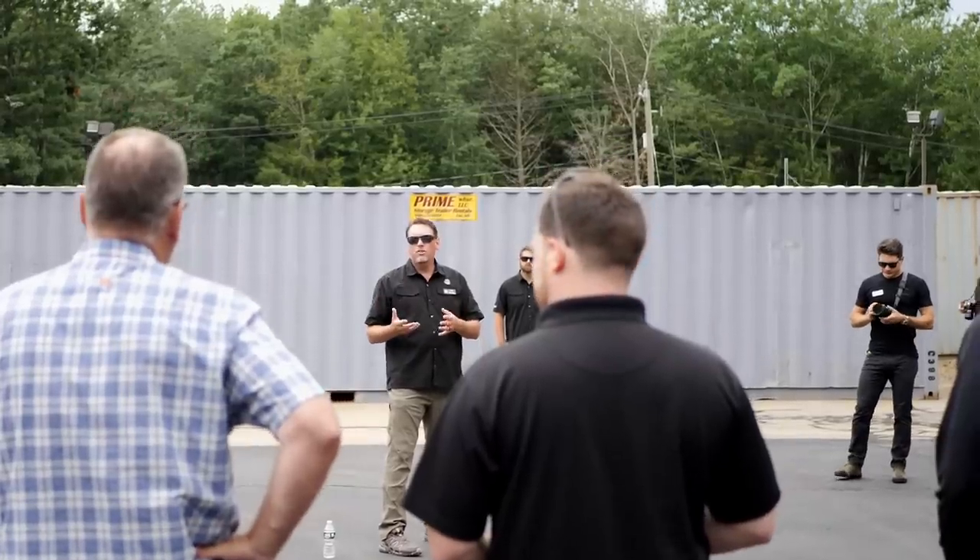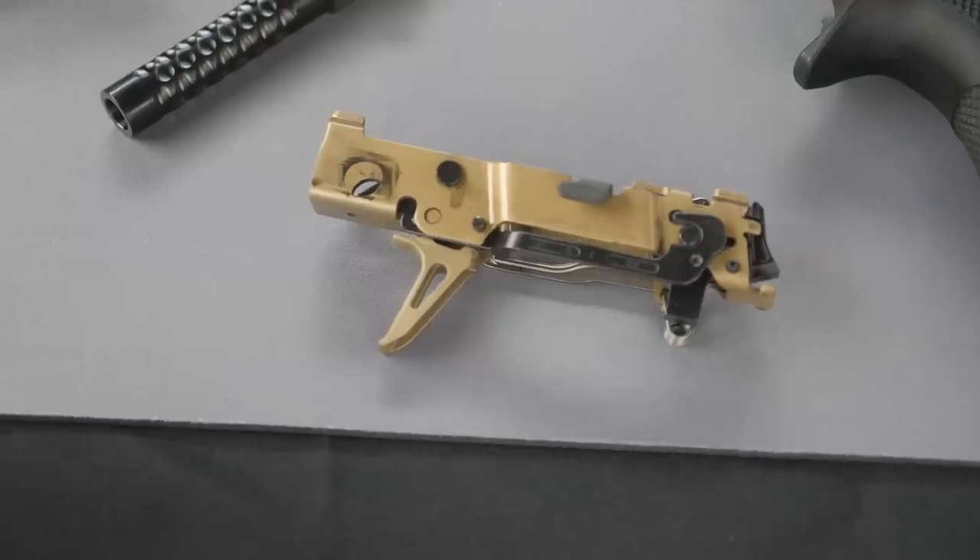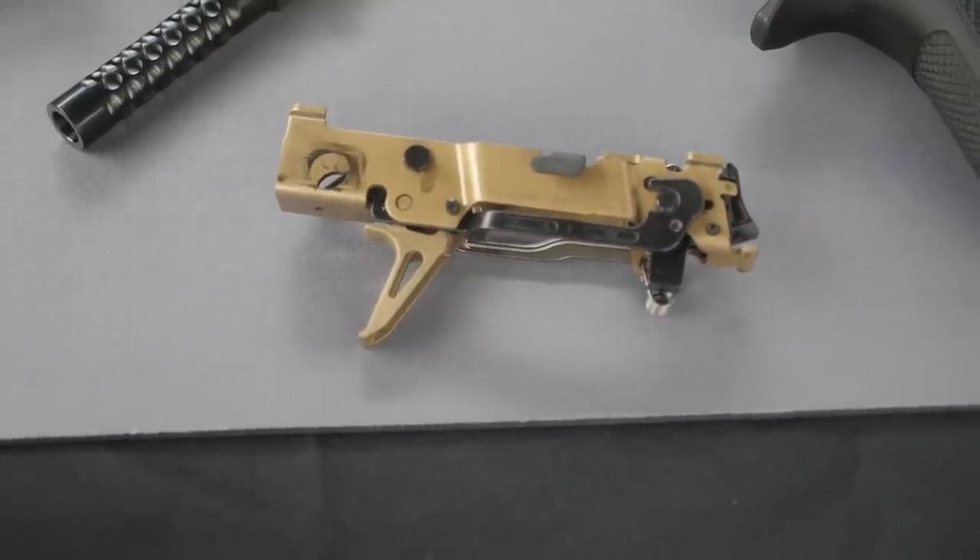So we're here for the launch of the FCU. We did a teaser — at this point it was five minutes ago, but in YouTube time, several weeks ago, a few months, something ago — we did a little teaser about the FCU, and now we're going to get down to the gritty details and talk about everything. Tell us everything about the FCU.